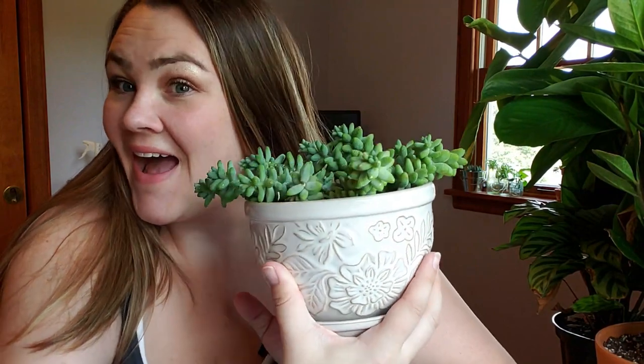Hey everybody, it's Alisha with Graceful Plants and today we're repotting my burrow's tail.